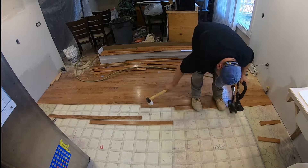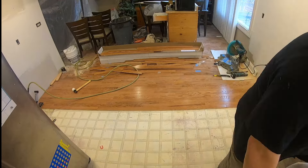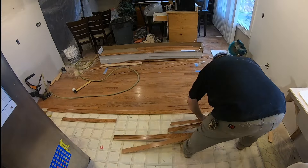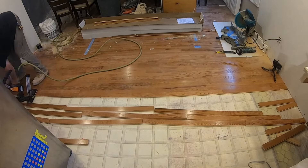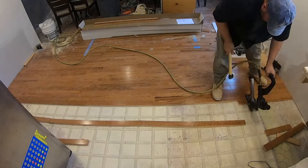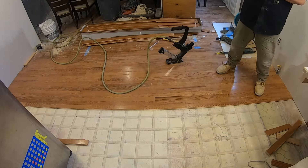The only thing you'll need is one of these nail guns. You can rent one, however I purchased this one for $100 on Amazon. I've done quite a bit of hardwood flooring and it was cheaper to buy this than renting one for three or four days. You can buy one, use it until you don't need it anymore, and then sell it and get your money back.